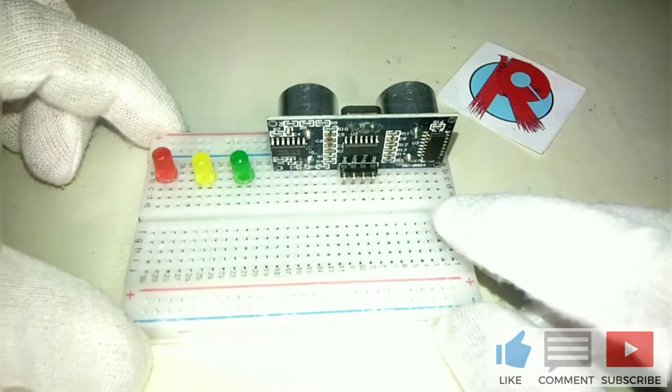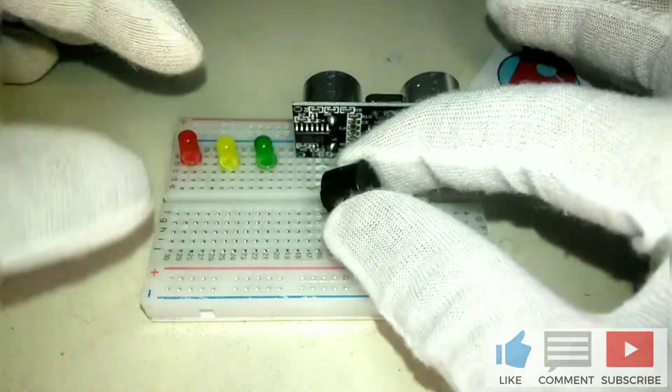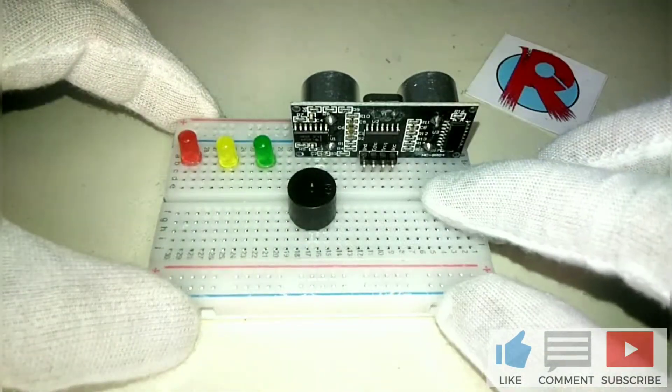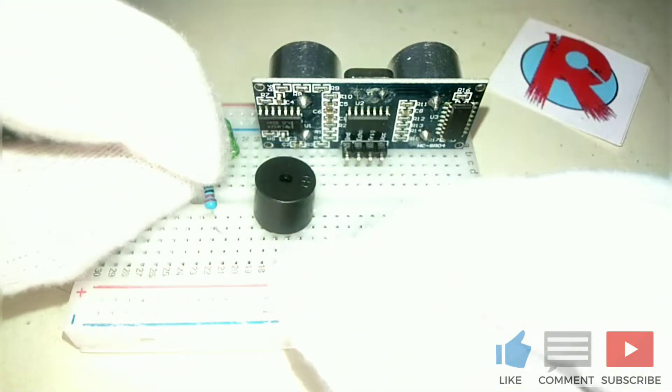Then, for the indicator also, we will need a buzzer. This is a piezo buzzer.